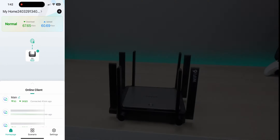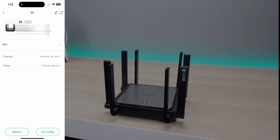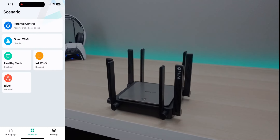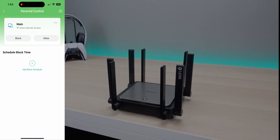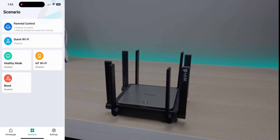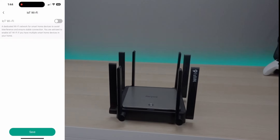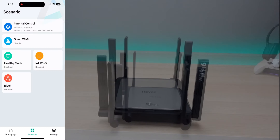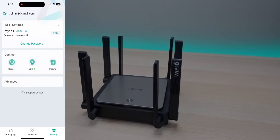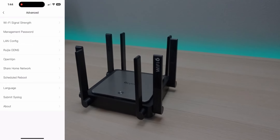A quick look at the app: it shows network status, download and upload speed, and device info including how many clients are connected. Parental controls are built in — you can block, allow, or schedule devices. There's also guest Wi-Fi toggle and an Internet of Things network option, ideal for Amazon devices, Echo Dots, cameras, and smart door locks. Settings in the app mirror the web interface: Wi-Fi info, password change, reboot, LED settings, firmware updates, and advanced settings.